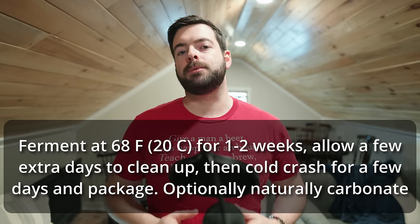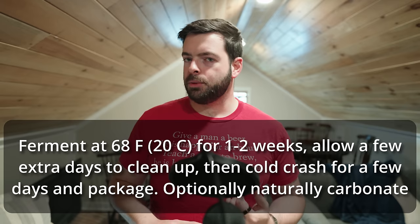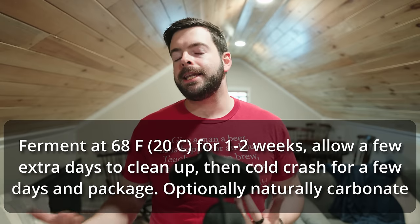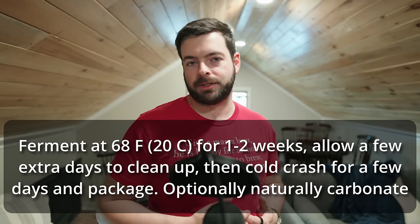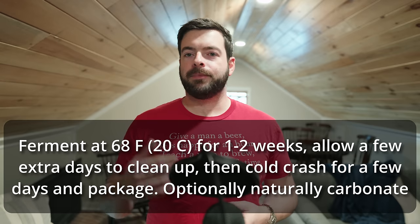To summarize, we're going to ferment at about 68°F with Wyeast 1968 London ESB for about one to two weeks, then let it sit maybe three to five additional days to clean up any diacetyl or excessive esters. Then we'll cold crash it to knock the yeast out and get the beer to clarify. We'll naturally carbonate in the keg once it's transferred over, and then I'll set it up on the beer engine to serve via hand pull. It's going to be so much fun, and I'm excited to see what happens — I'll catch you when it's ready.